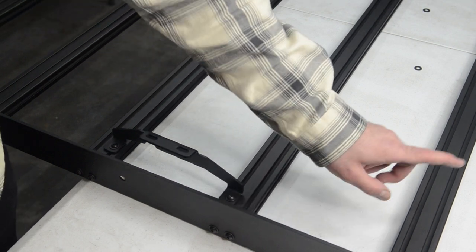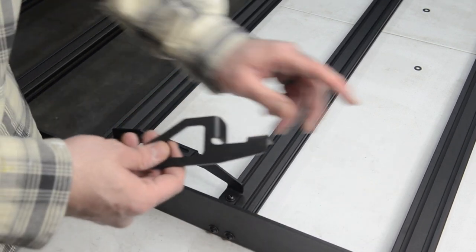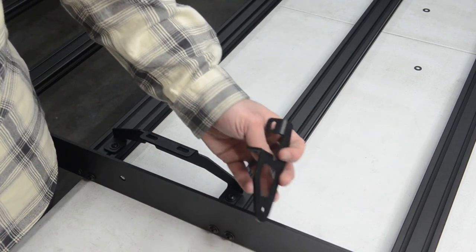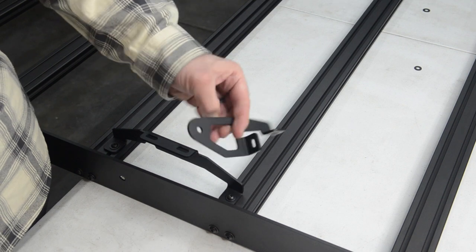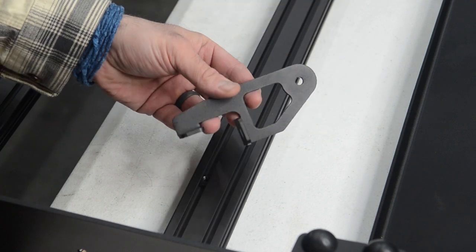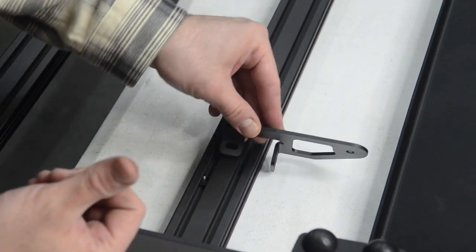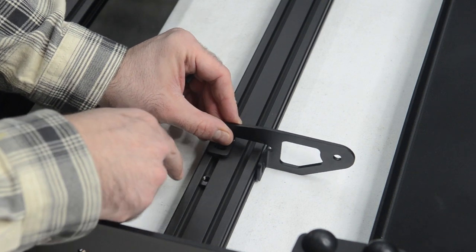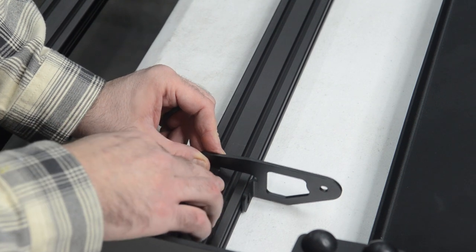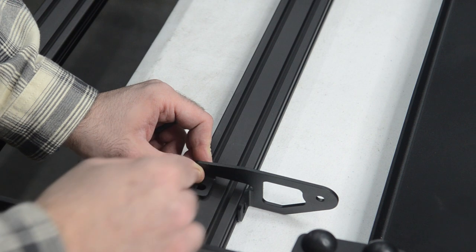Next up, we're going to move on to doing the brackets for the lights. In the first crossbar we put those T-nuts, so next we'll go through and attach these brackets so that way we can run a light bar up front. So we're going to install these light brackets — these pieces right here will go towards the outside. We have a T-nut in this slot and in the front. We're going to leave these just finger tight, and then once we have the light bar on here we'll go through and tighten everything down.